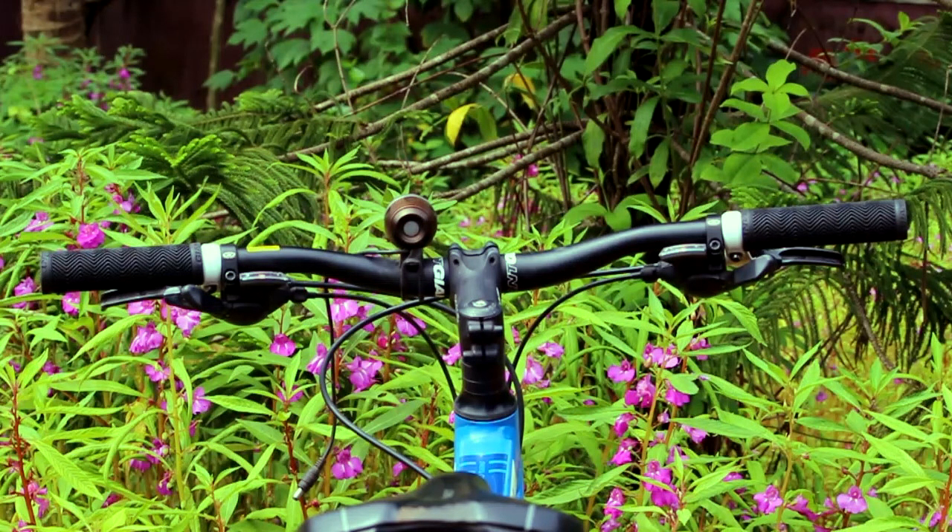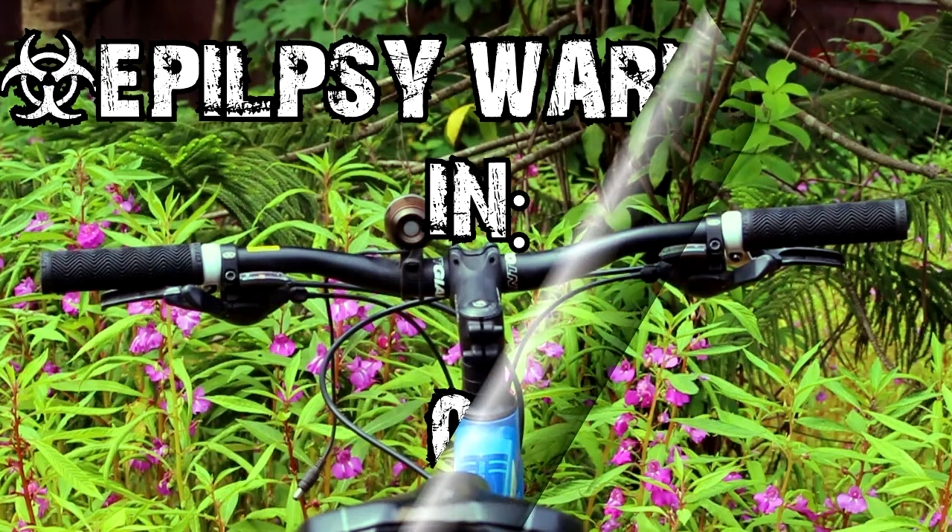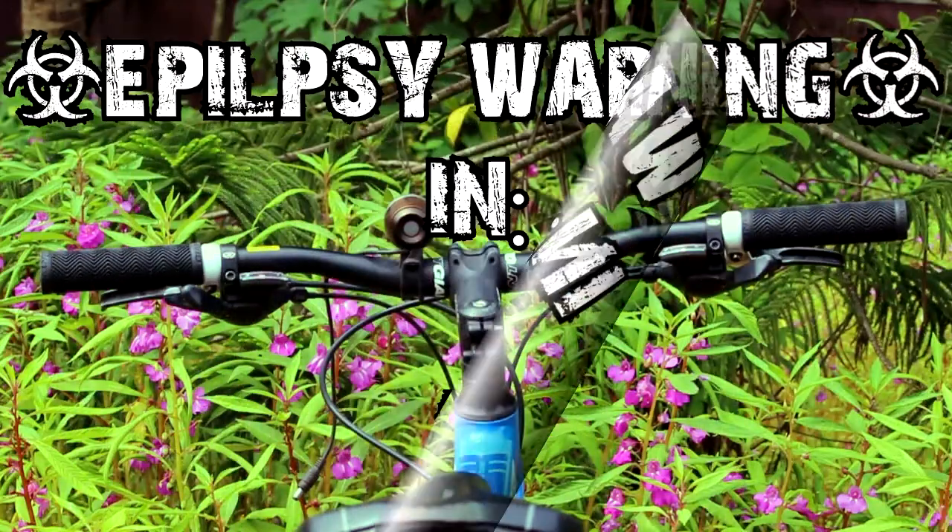Now let's get to the cockpit where I keep this bike in control. Starting off with the bars, these are the Giant Connect cross country and come in at 690mm across.